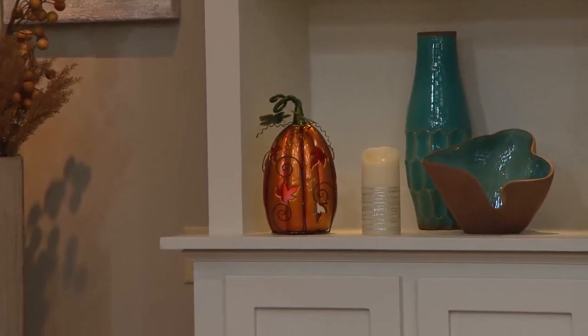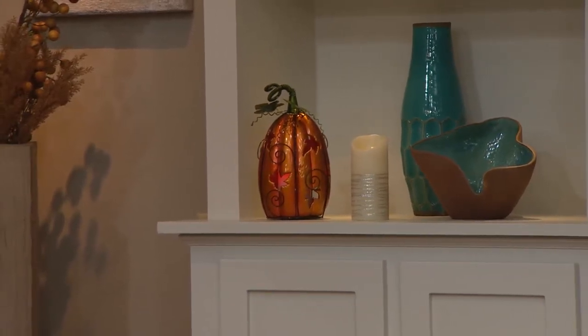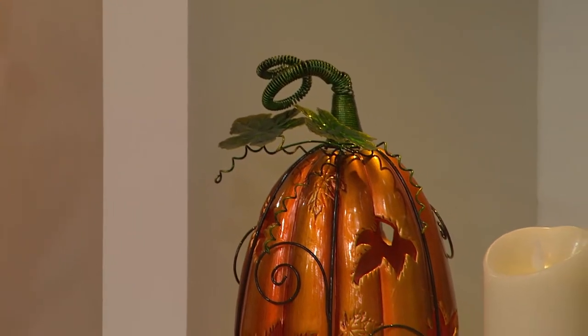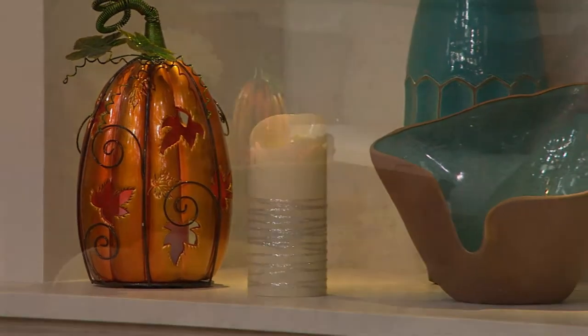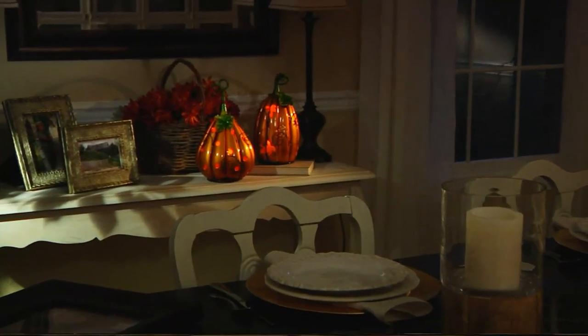Right now you could set it at four hours because the days are a little bit longer. As we get into the fall and closer to winter — and by the way, it's going to be a tough winter this year — you're going to set it on that eight-hour timer so you can really enjoy this in your home and always have it welcoming you when you walk in the house. That comes from Home Reflections. It's the pumpkin luminary with the flameless candle and the timer. Customer top rated.